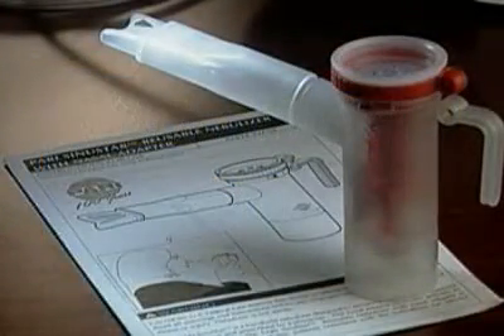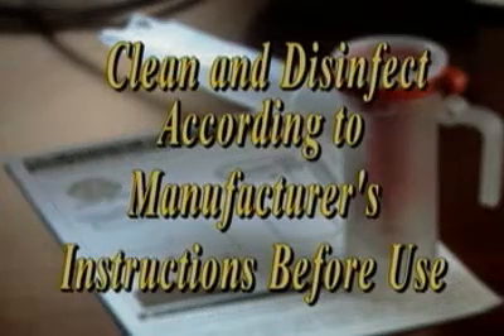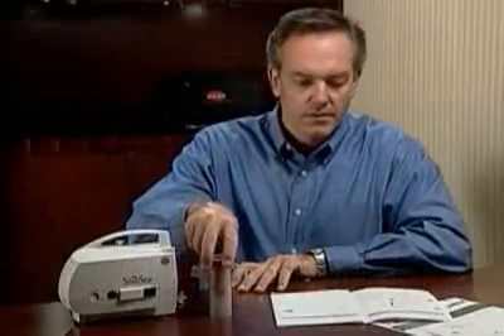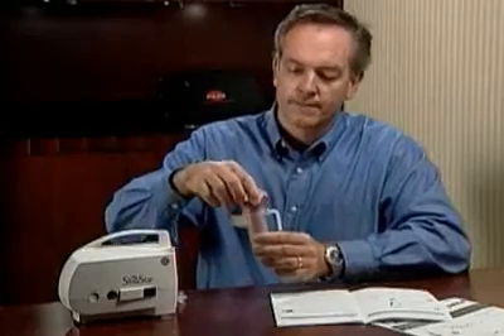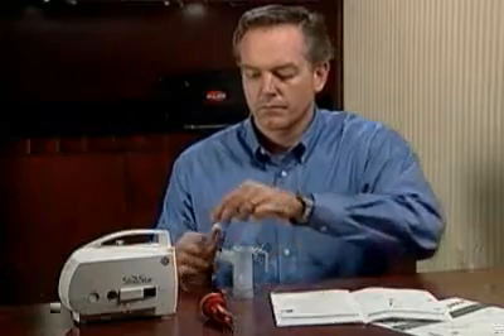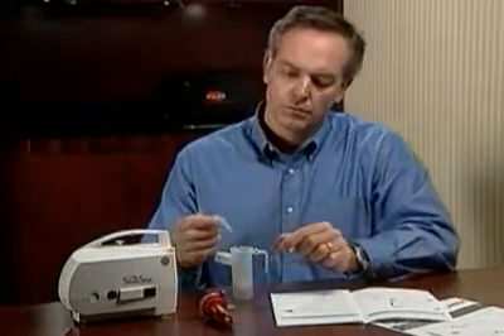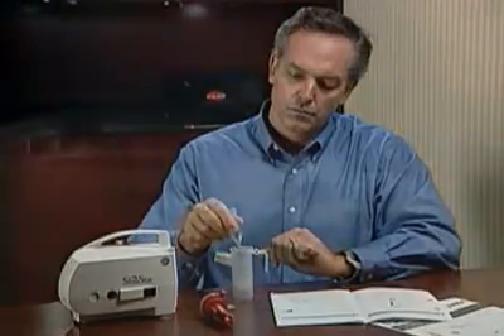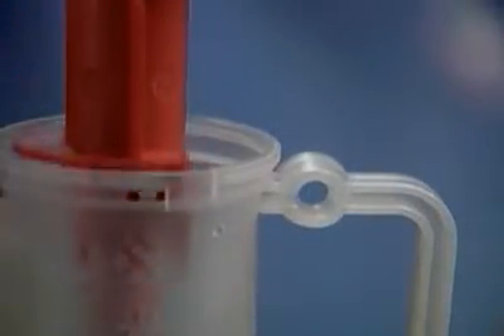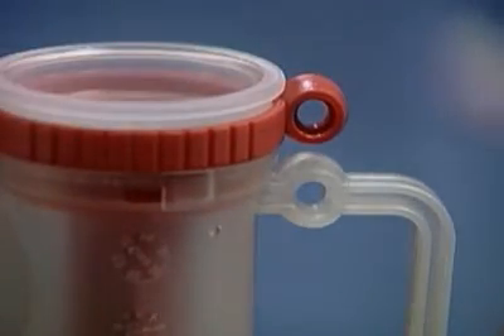Make sure the PARI Sinustar Reusable Nebulizer and Nasal Adapter have been cleaned and disinfected according to the instructions before use. Remove the top insert of the nebulizer by twisting counter-clockwise until it stops, then lift up. Pour your prescribed medication into the nebulizer cup. Do not fill more than 6 ml per treatment. Replace the nebulizer insert by turning clockwise until it is locked. The two alignment rings should now be lined up with each other.